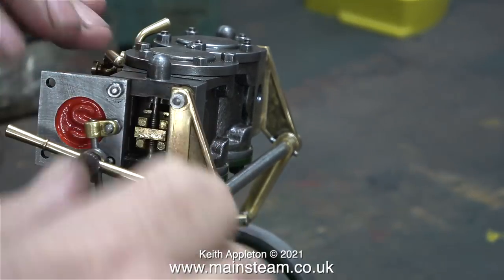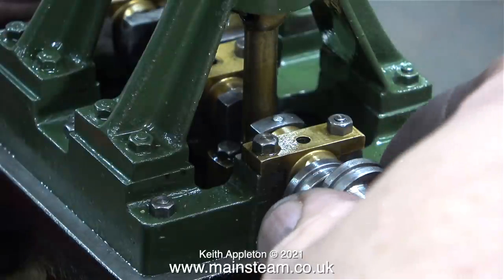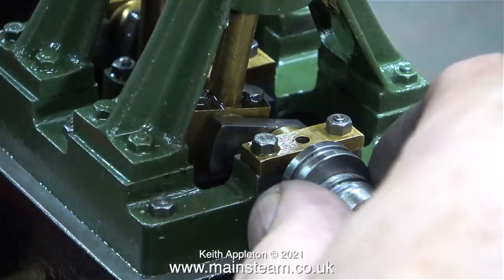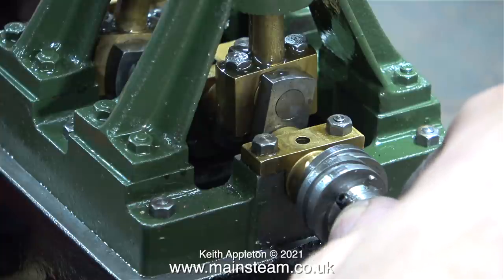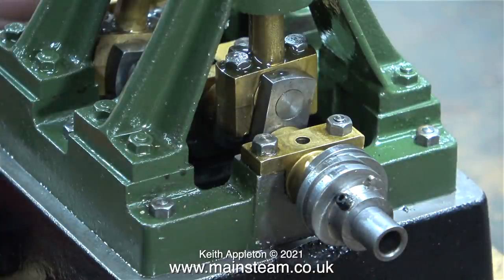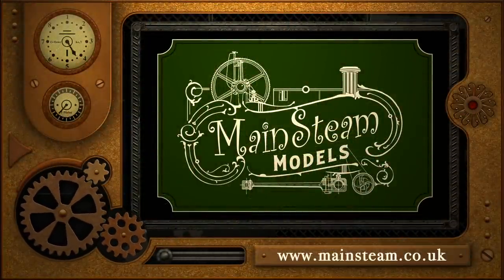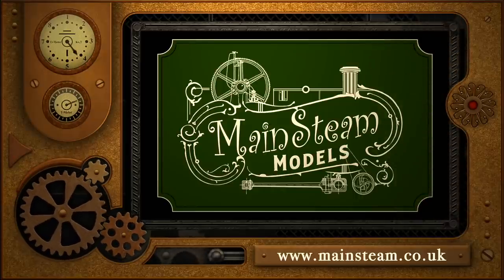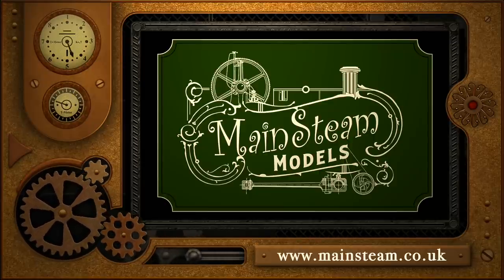I'd like the engine to run clockwise when the lever is at the bottom. This is something I'm never happy about — the eccentric sheaves are pinned together and they usually have an offset against each other, but I don't like to do it this way. I much prefer individual adjustment for each of the eccentric sheaves. I'll show you how I do that in the next episode. For now, stay healthy, thanks for watching, and I hope you found it useful. Please take the time to visit my Mainsteam Models website and click on the Video Playlists section to find other videos you may like to watch — using the playlists you can watch the videos back to back.